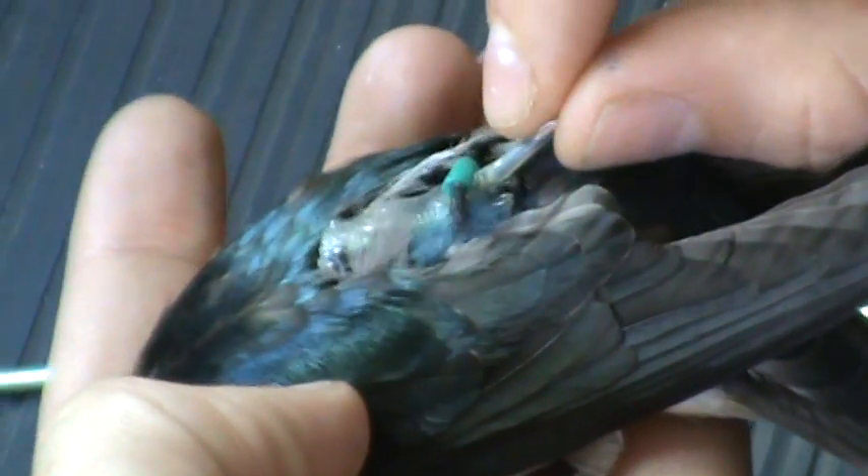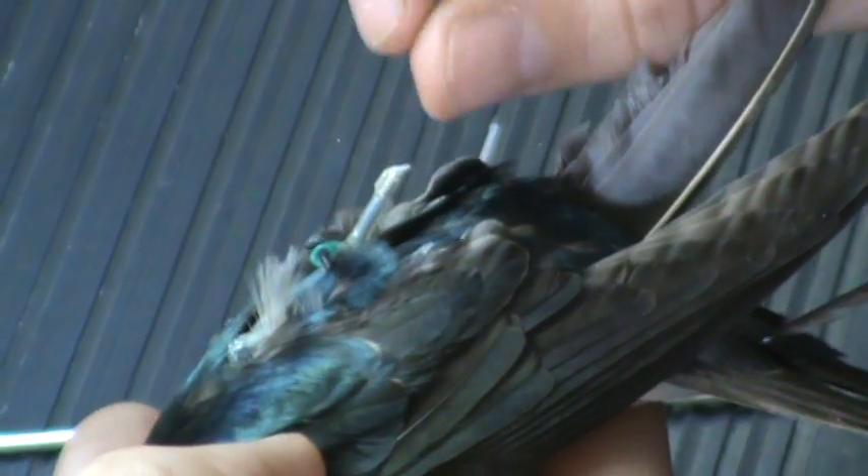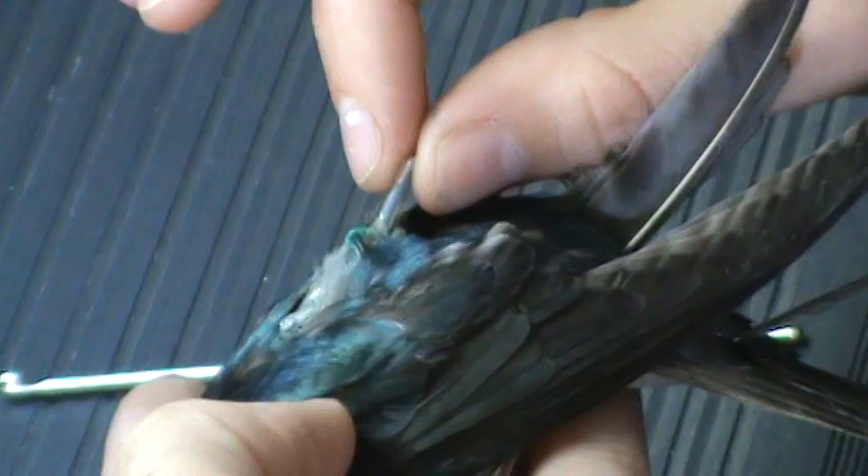There should be a little bit of wiggle room; however, the space between the geolocator and the tree swallow shown here is a little too much for my comfort, and in this situation I would remove the geolocator.